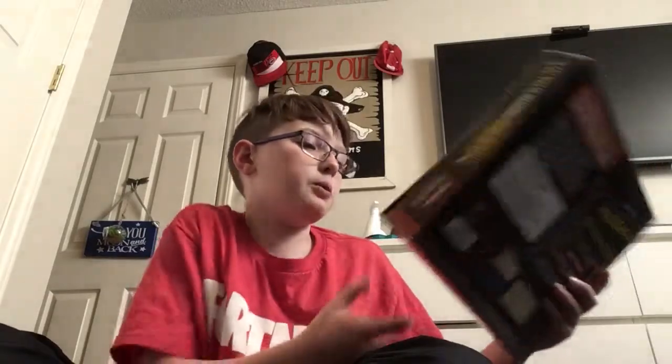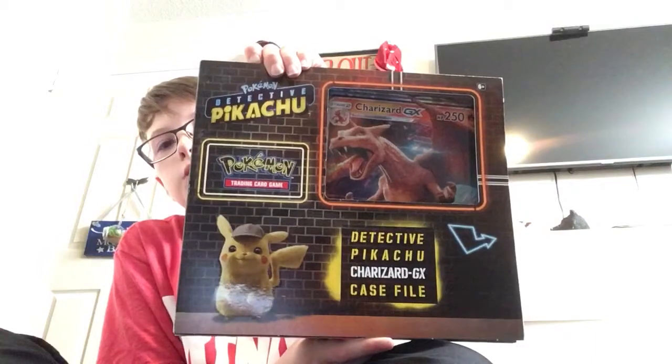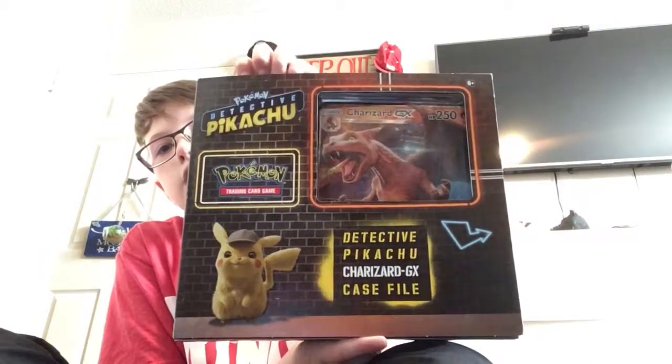What's up guys, welcome back to another video. Before we start, I'd like to give a shout out to Mauricio Garcia — I hope I said that right — he hit the bell, commented, subscribed, and liked. You guys can earn a shout out too by doing that. Today we are unboxing the new Pokemon Detective Pikachu Charizard GX case file.